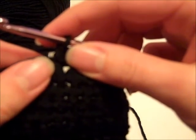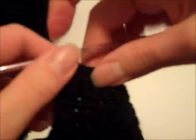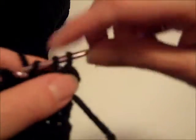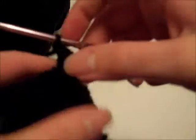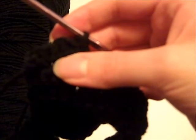Single crochet in each remaining stitch — there should be 4 more — giving a total of 5 single crochet stitches for row 16. Turn your work and complete rows 17 through 20 by chaining 1 and single crocheting in each stitch across. In rows 17 through 20 you will have a total of 5 single crochet stitches per row. Make sure to turn your work before starting the next row. After finishing row 20, fasten off and then sew the front and back shoulders together.